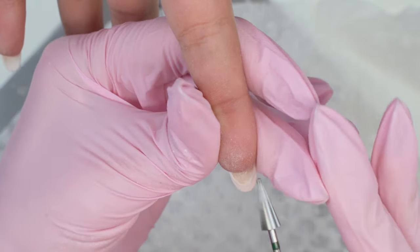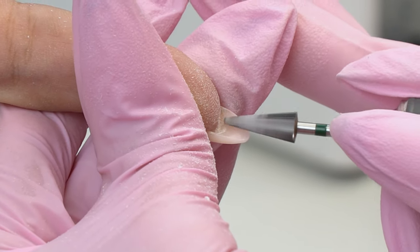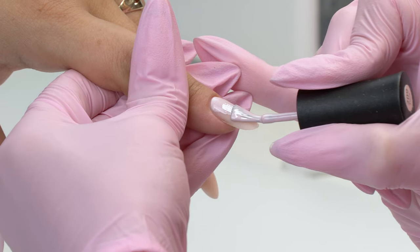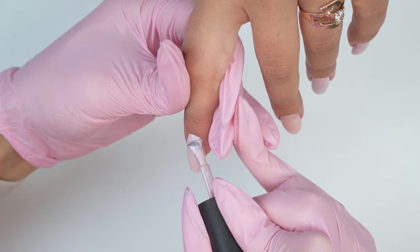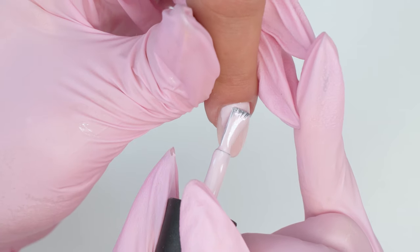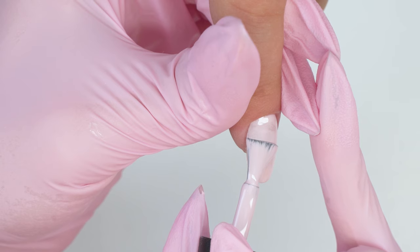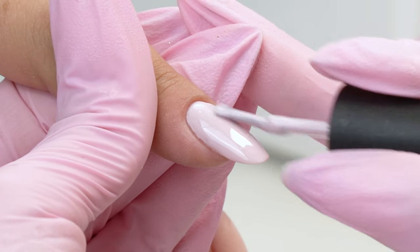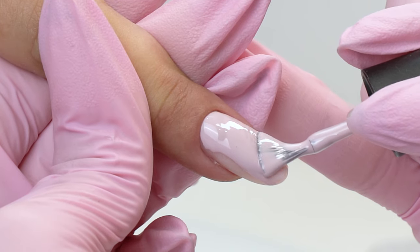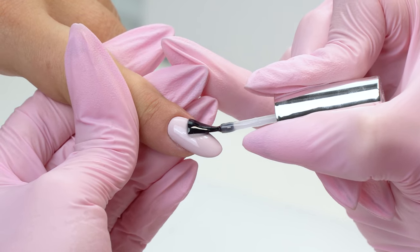I always make sure to file all the excess gel out, since curved tips get thicker as we lift them, so we cannot skip this step. We decided to top it off with a pastel shade. If you're interested in learning more about working with pastel gel polishes, please give this video a big thumbs up — if it gets 100 likes, I will film a detailed guide. I know many nail technicians, especially beginners, hate working with knotty and streaky pastel shades, but one layer is enough if we cure it properly. Please subscribe and ring the bell for new videos.